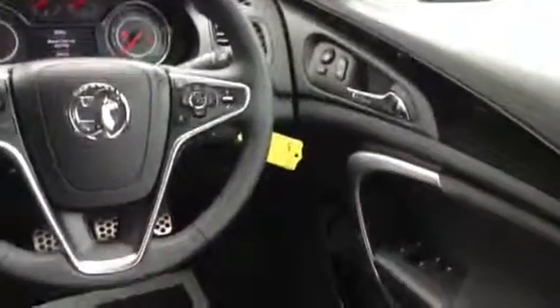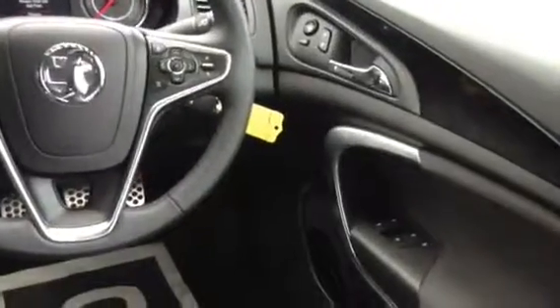The cupholders can fit McDonald's cups in. There's plenty of space in the door pockets and glove box for further things. Moving over to the driver's side, we've got electric mirrors and electric windows front and rear.